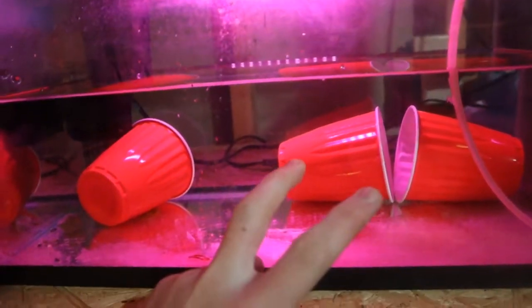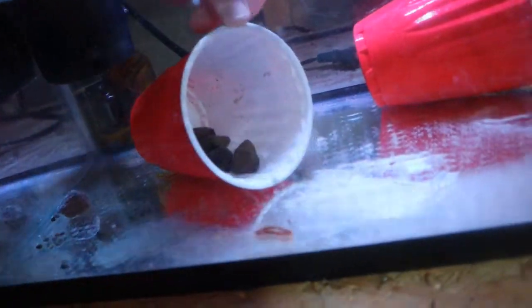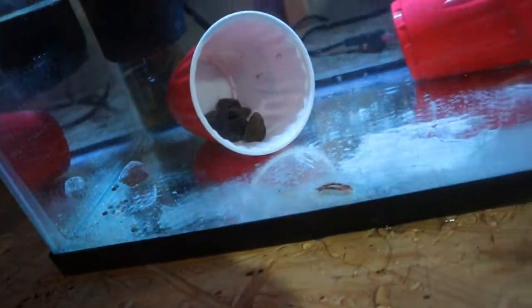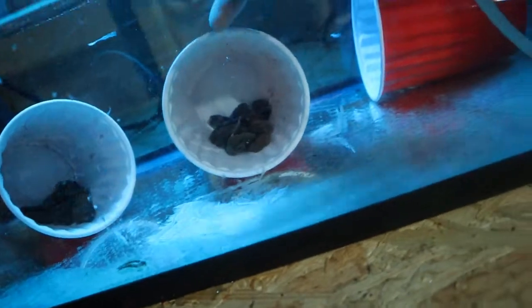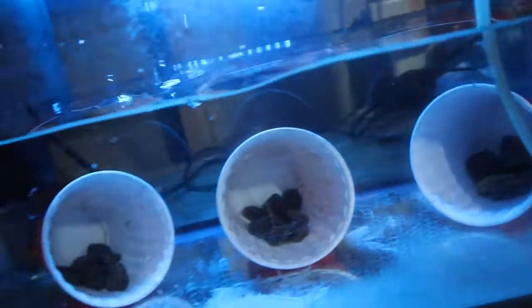The second most important thing is an area for them to breed. These are red solo cups. It doesn't matter what kind of cup or structure — I've seen people make a lot of different things — but in my experience, red solo cups have worked the best. I usually have 3 red solo cups.